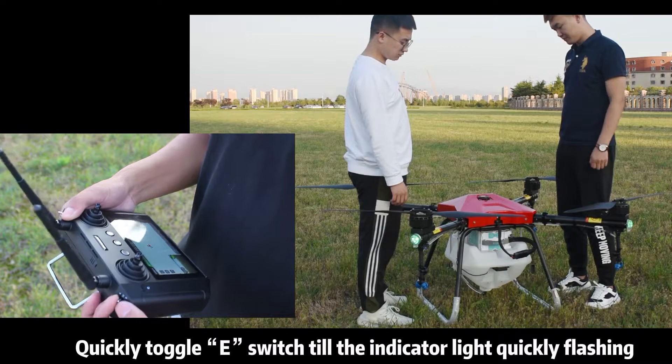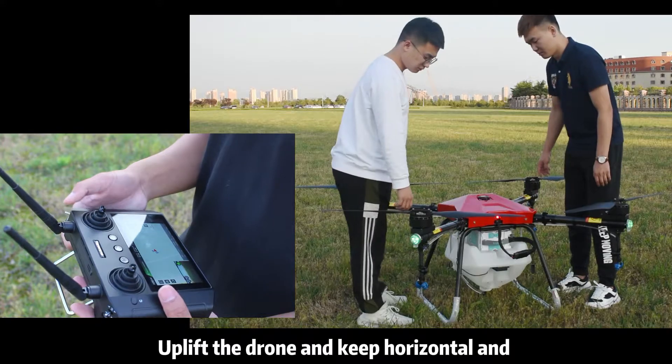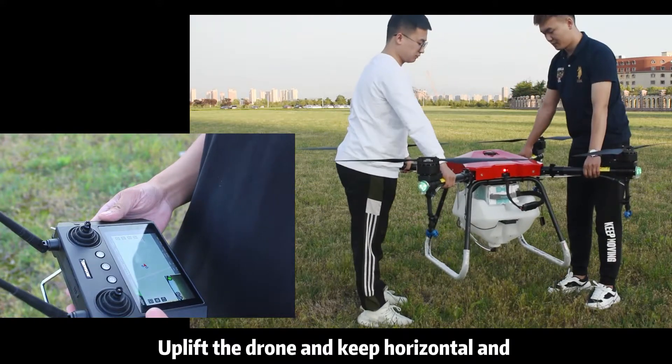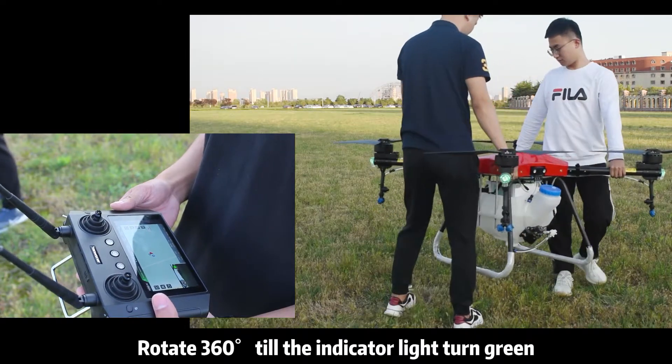Quickly toggle the E-switch till the indicator light is quickly flashing. Uplift the drone and keep it horizontal. Rotate 360 degrees till the indicator light turns green.